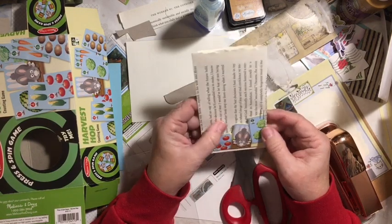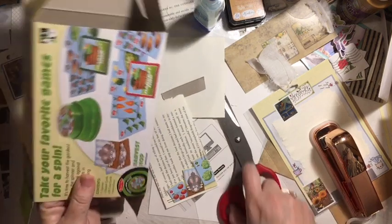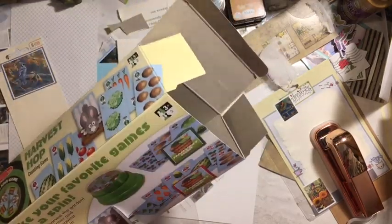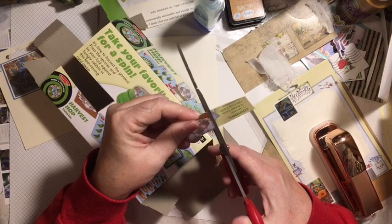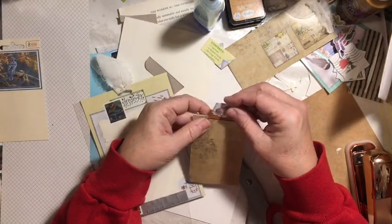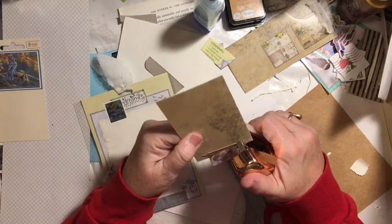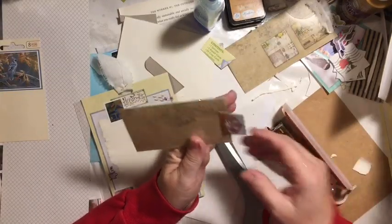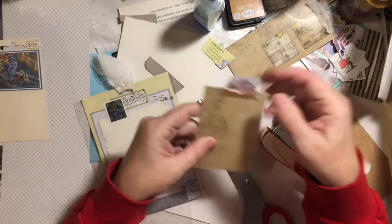Isn't that so cute? I'm thinking one of the bunnies would be really cute as a tab up at the top of a tag. Just cutting it out — and remember there are words on here that I could be using. That's from the Tim Holtz. Since this is glossy paper, I am going to staple this on. It could make it look like his whiskers — could be his whiskers. And then that's a tab. So that's totally using packaging.